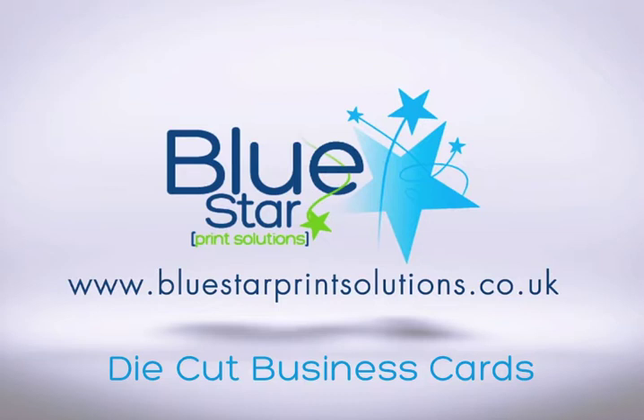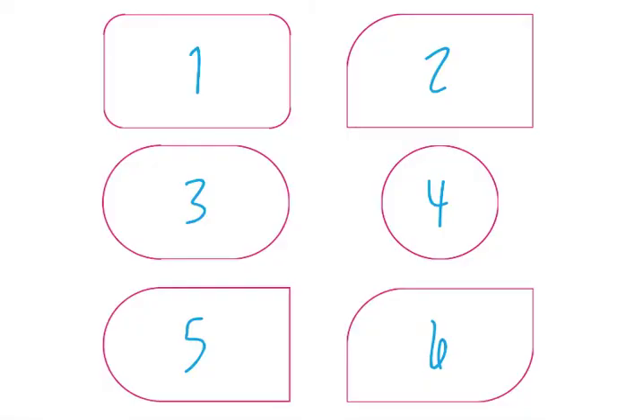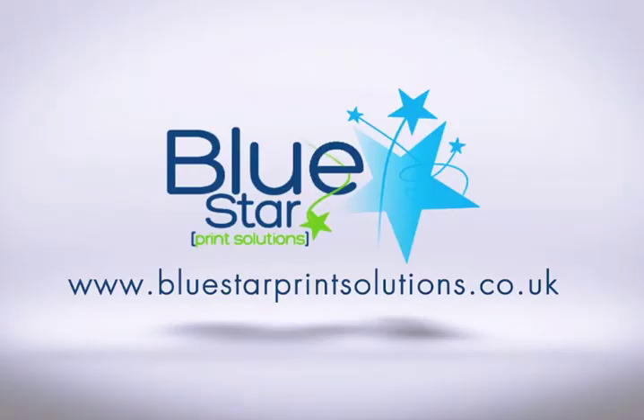Now if you want a fantastically different business card, why not opt for a die cut business card and choose from a standard range of cutters that we've got. It not only lessens the cost for you, it'll give you something completely different from just the standard square cut business card.